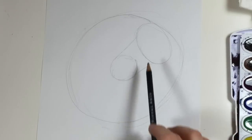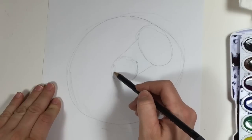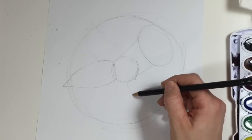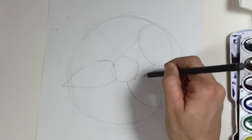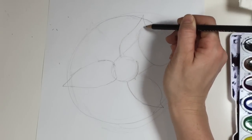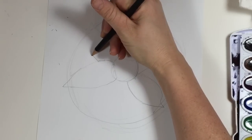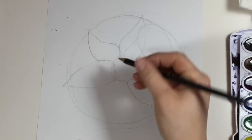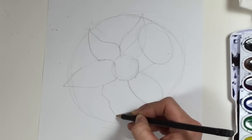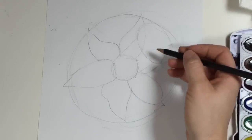Now there are six petals that are going to be around this, so we're going to draw three first. Let's draw one here, then the second one here, and then the third one that comes up behind this. Now let's draw the next three. This one is kind of hiding behind, and then we have this one that's tucked behind this one as well. And then you have this one right here which you can barely see, but I'm going to draw it in so you can see where it would be.